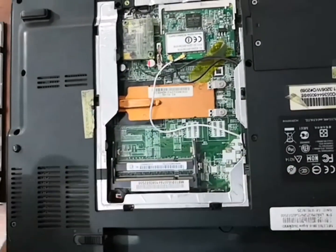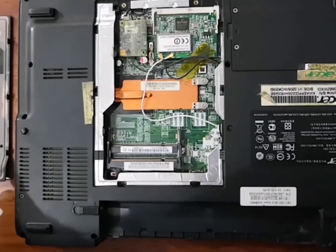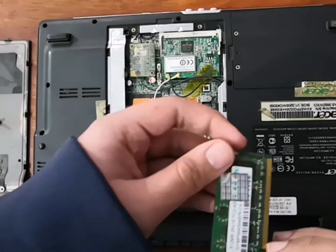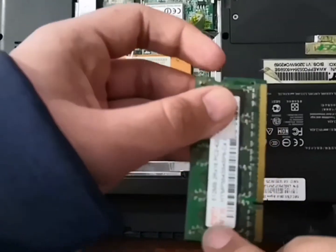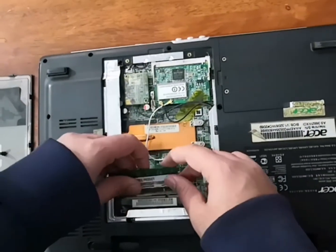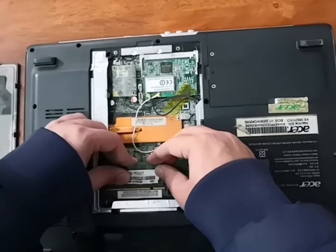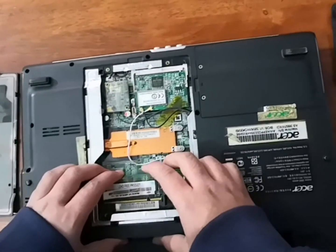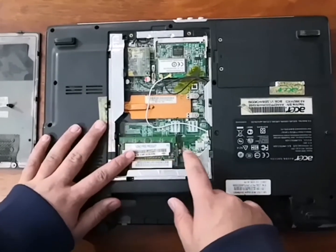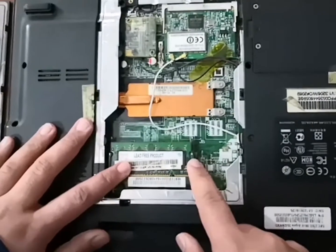As you can see, once you have pulled the RAM out, I am going to take the new RAM that I have ordered. It is a Hynix RAM, and I am going to add it. Once you put the RAM into place, a clicking sound will be heard, which will let us know that the RAM is in place.